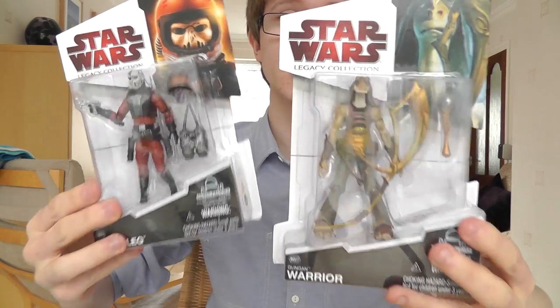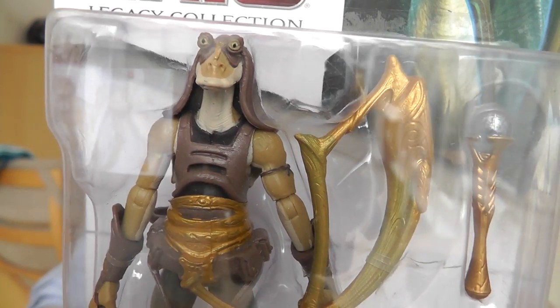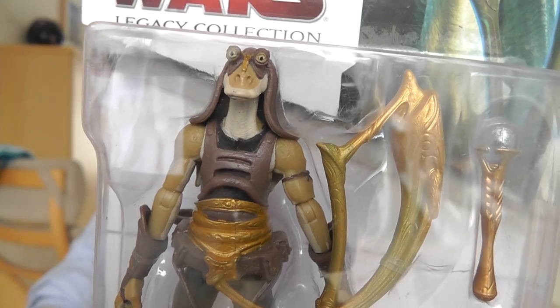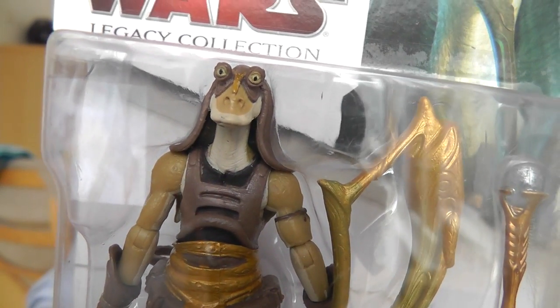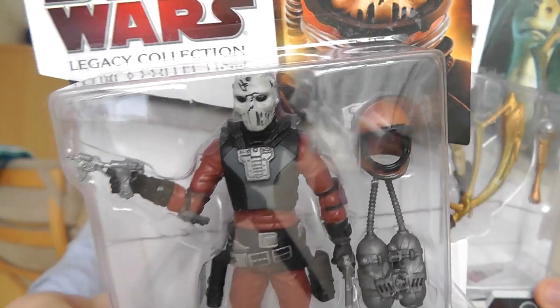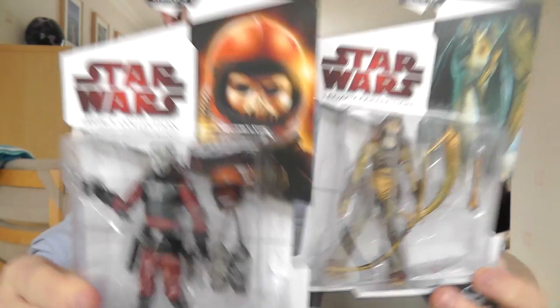I thought I'd give him something back by doing this unboxing for him. Jock, I want to give you a massive thanks once again my friend for sending out these awesome figures. Can't wait to add these to the collection — I'll take some snaps once they're set up and post them on Facebook for you to see. There's the Gungan Warrior and the bounty hunter Rumsleg. I'll be back to review these very soon. Thank you Jock, and thanks all of you guys for watching. Until next time, keep collecting and may the force be with you.